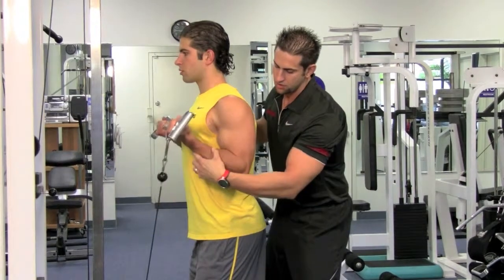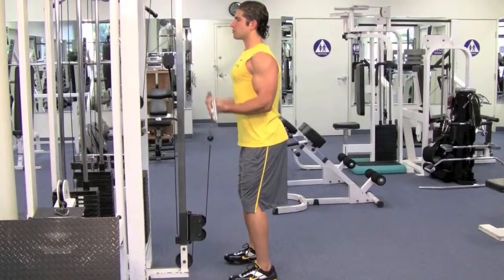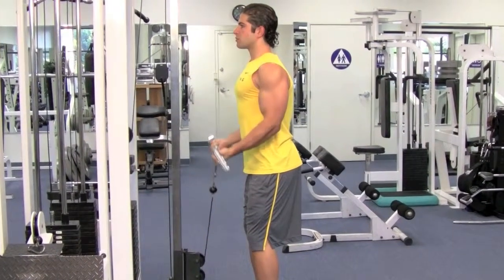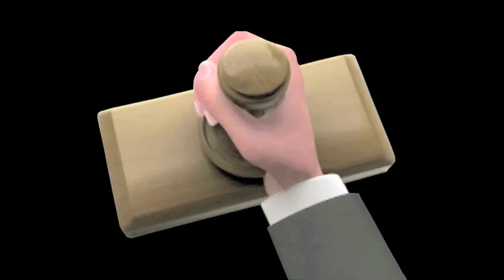Go ahead and curl. Breathe in on the way down, blow out on the way up.